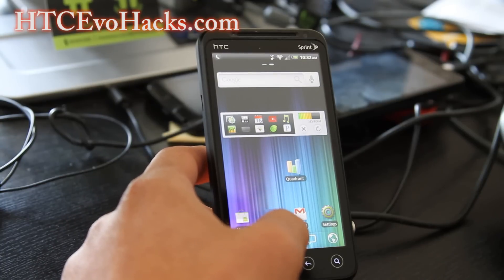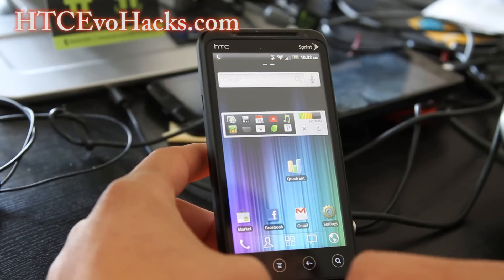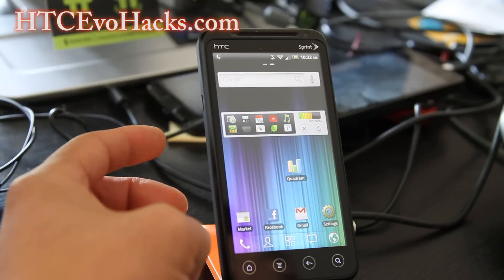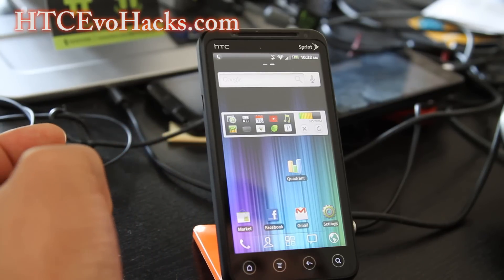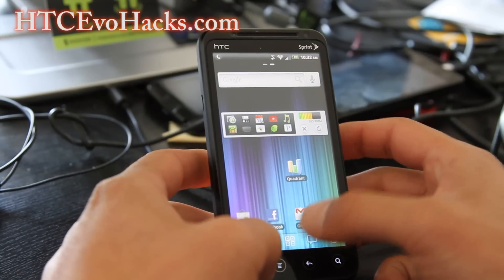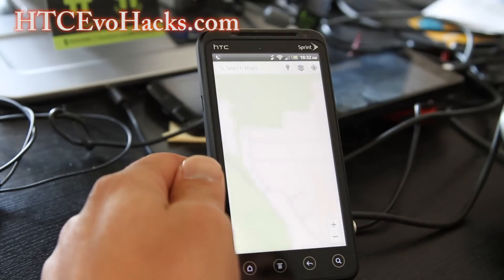The coolest part about this ROM is that it comes with Google Music from Ice Cream Sandwich and Google Maps from Ice Cream Sandwich, which is pretty cool. Let me show you the Google Maps — the new one comes with Street View.